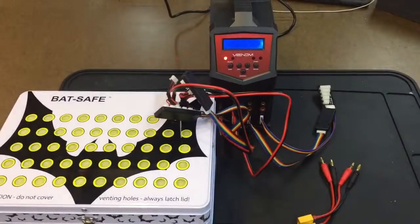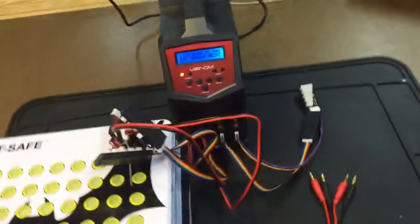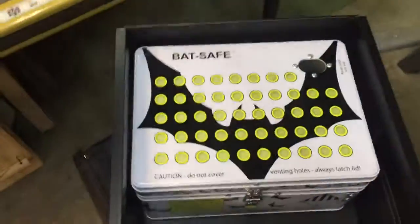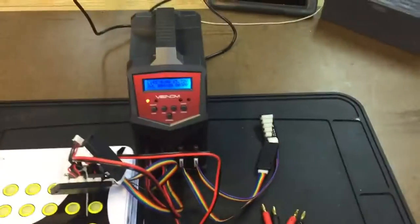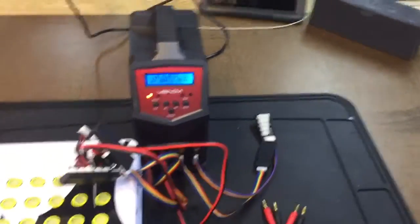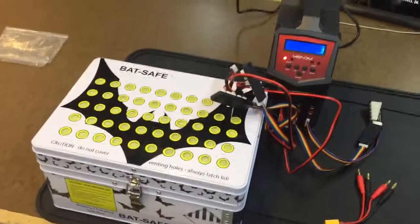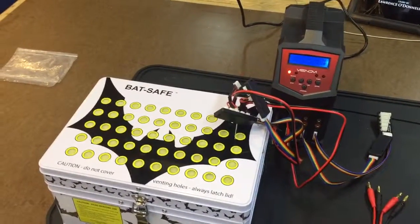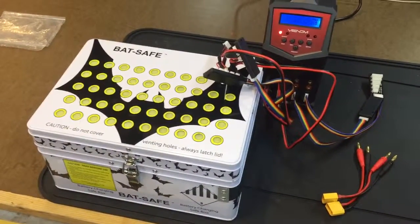I actually have a Venom quad charger, so I use a secondary Bat Safe for charging up to four batteries at a time and it works great. So check out bat-safe.com for all of you out there that use LiPo batteries.